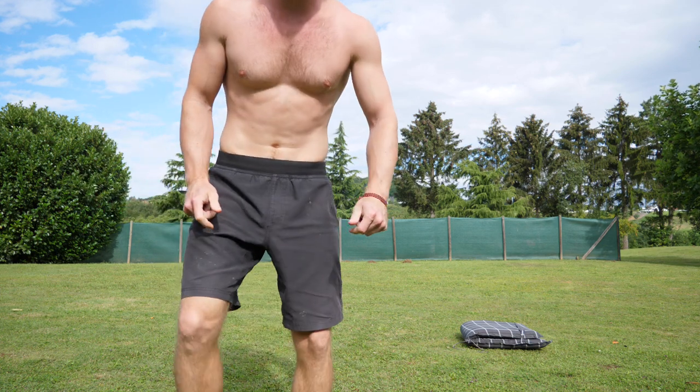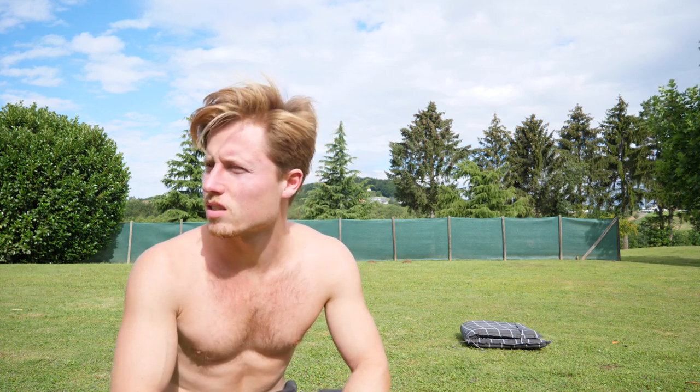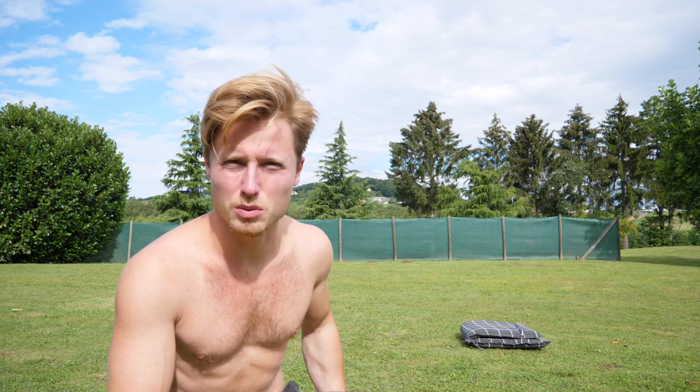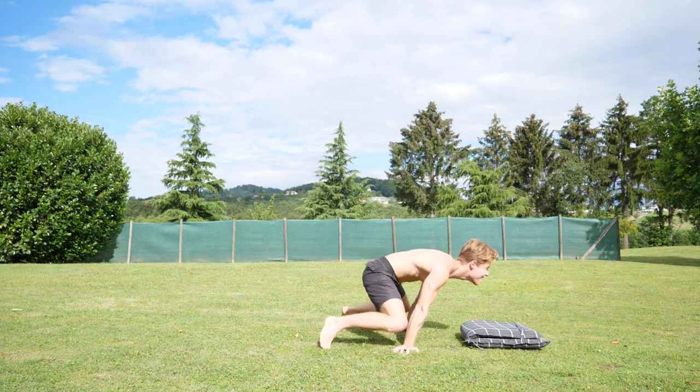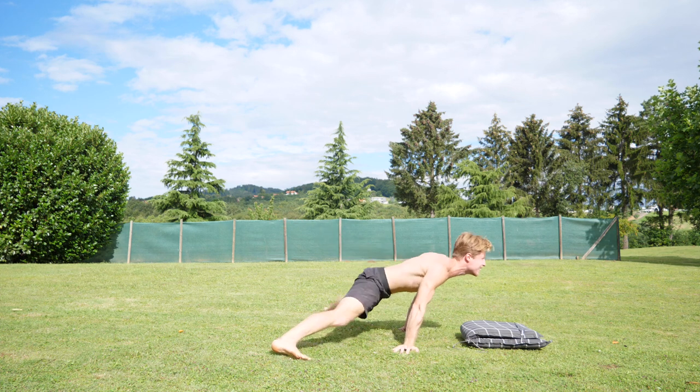That wasn't too bad — we almost managed a semi-clean push-up. For some reason I'm not really good at holding balance this morning, maybe because I just stood up. But I just had to make use of this beautiful weather because later the rain comes again. Let's see what we can make out of this session.